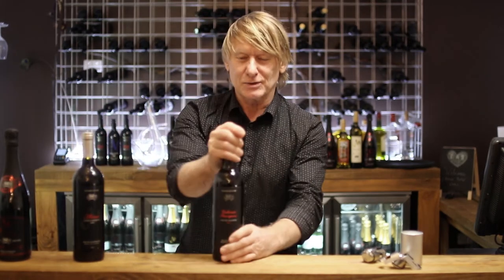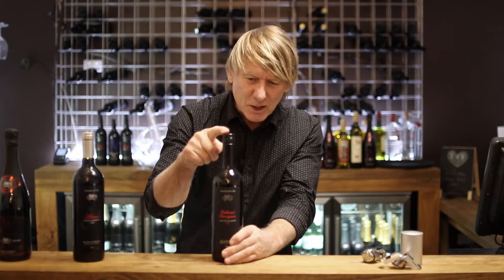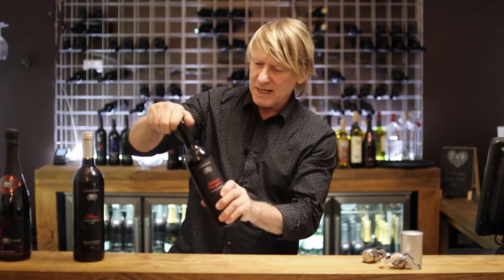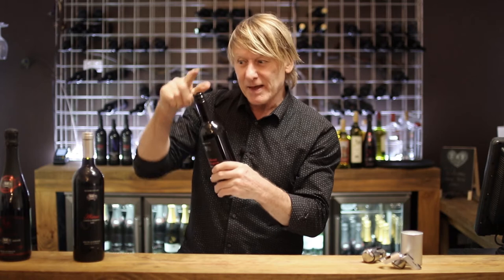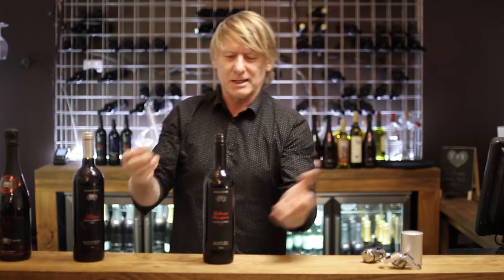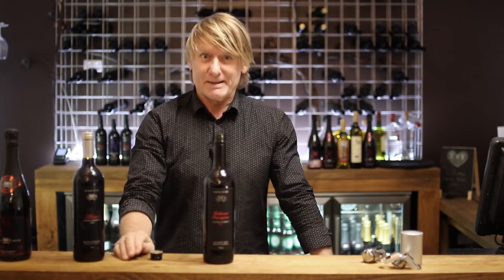We're all about screw tops now, so we put those away. With a screw top, if you look closely at the top you can see that it's perforated — it has a rim — so when you open it, you turn and you hear it releasing. You know quite well that bottle has not been opened before. Once it's open, it's a very simple matter of pouring. Opening a still wine is quite easy — just screw the top.